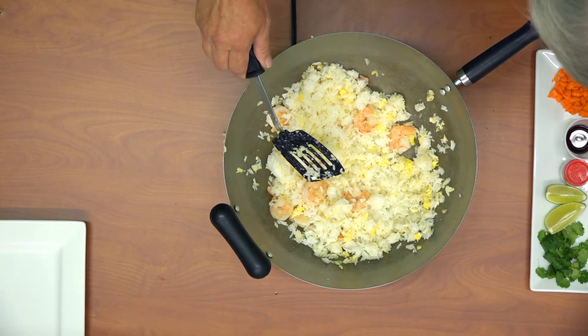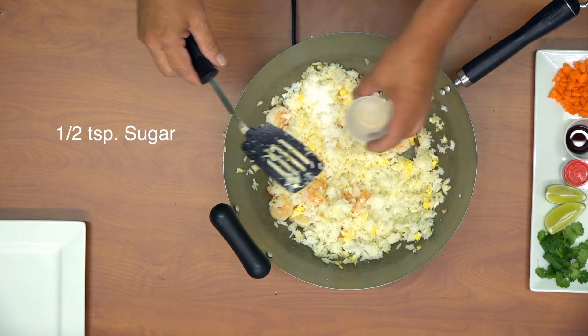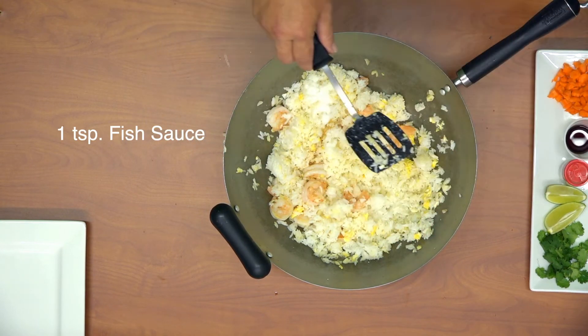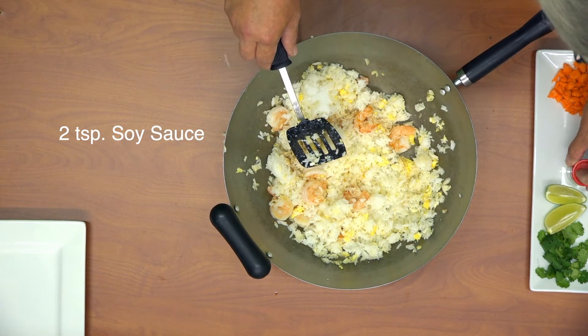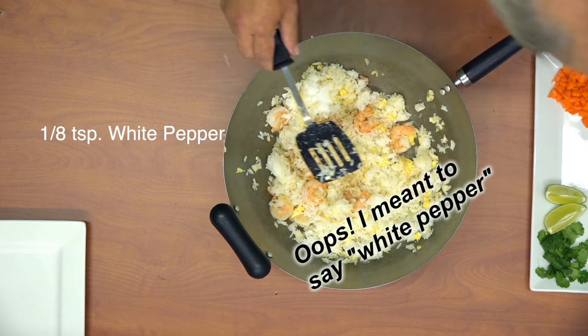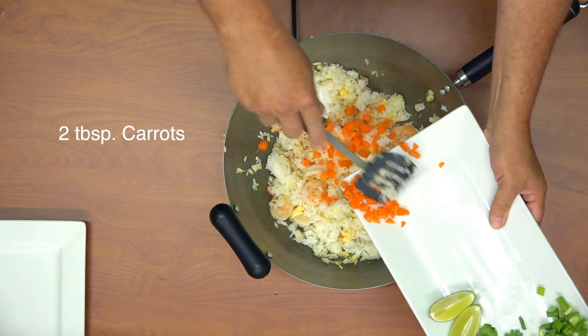Now we can start adding some of the other ingredients. We're adding the sugar, fish sauce, soy sauce, black pepper, and the carrots.